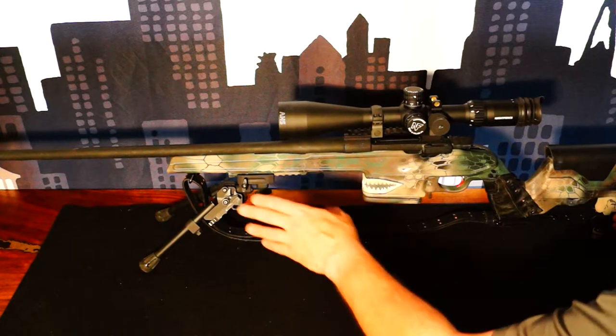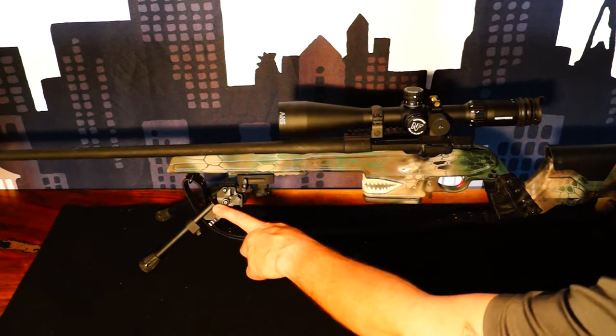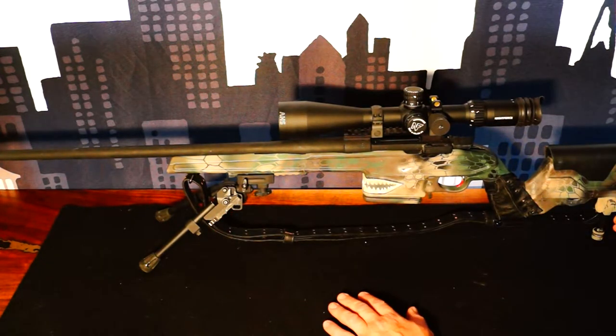On the bottom we have a rail — no big deal — and a GG&G XD bipod that I can't speak well enough of. It's just been indestructible. This is my eighth or ninth season with it. I hunt in the Rocky Mountains and I literally beat the hell out of this thing, intentionally or unintentionally, and it doesn't care.